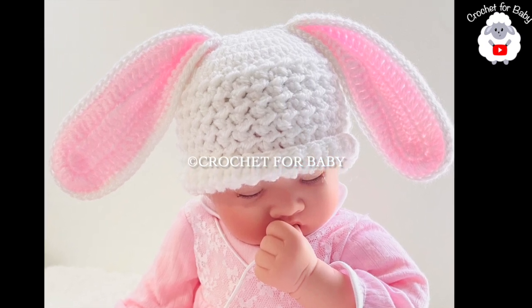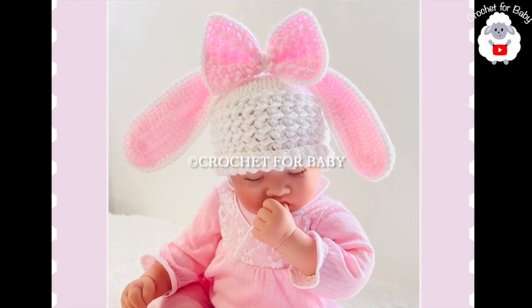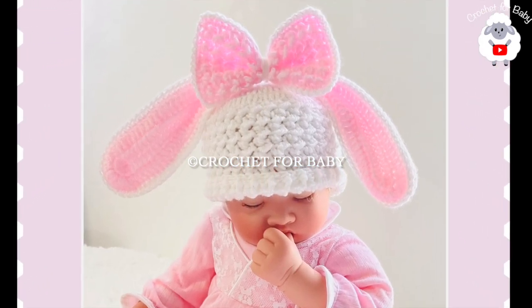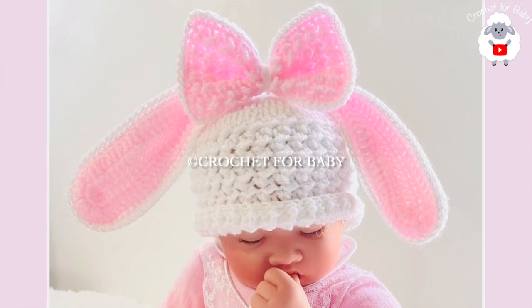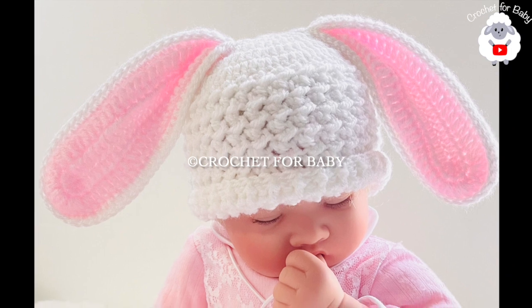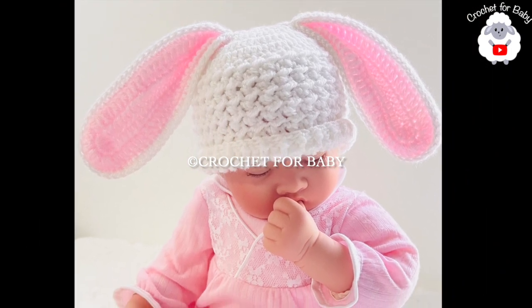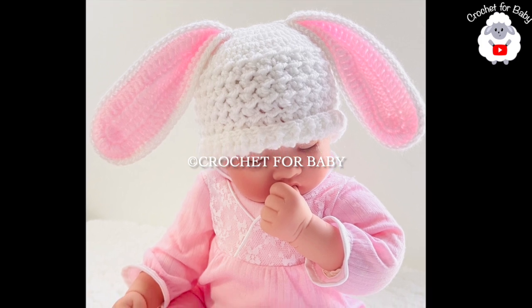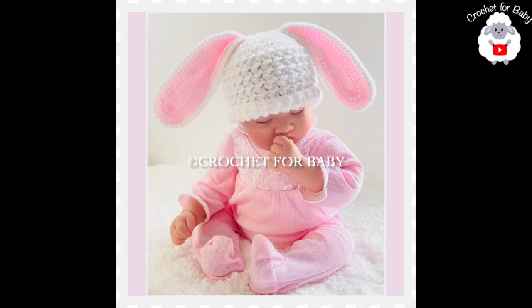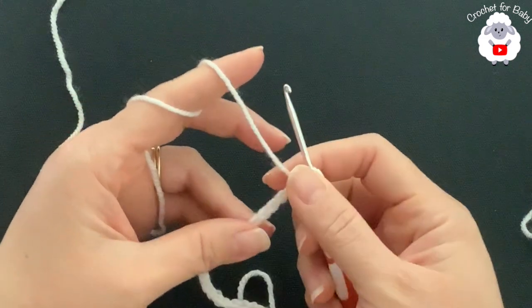You can follow standard size measurements that I'm going to provide here in this tutorial. You can even use any yarn weight with any hook size. If you prefer a written pattern, check out my Etsy shop — I'll leave the link in the information box below. Don't forget to subscribe and activate the notifications bell so YouTube can recommend my videos, and if you like this tutorial please hit that like button.